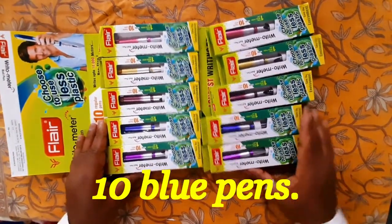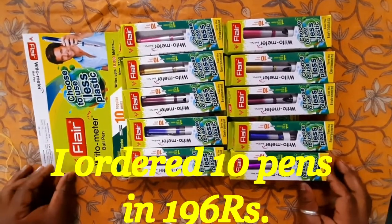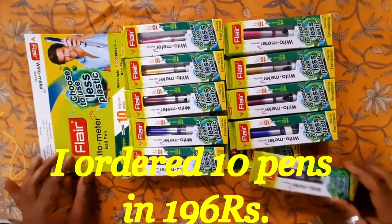Wow, first look of 10 blue pens. I ordered a set of these 10 pens for 196 rupees.